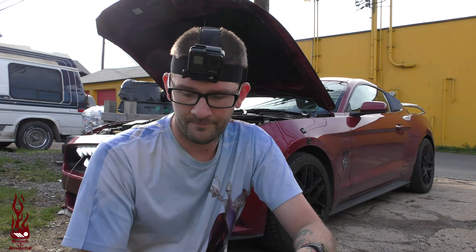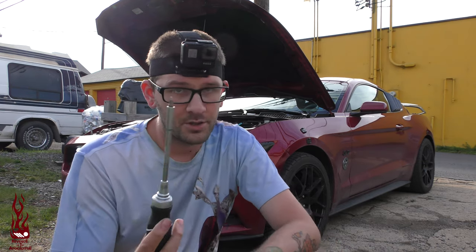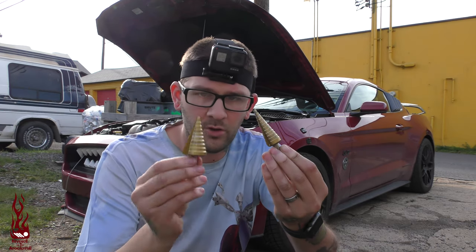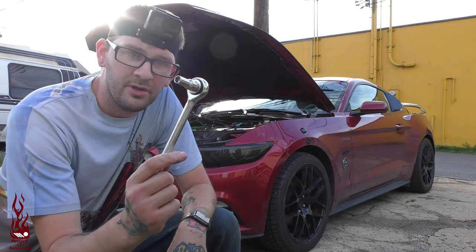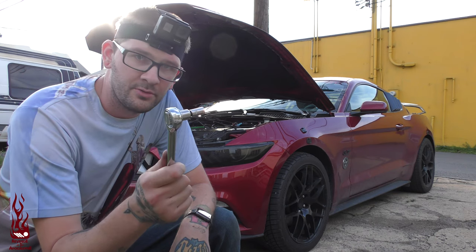The tools you're going to need for this are a drill — I like to go big or go home so I have this oversized thing, which is not necessary — but you need some form of wrench, a screwdriver, a small and a large step-up drill bit, and another tool I just remembered: an 8-millimeter socket.